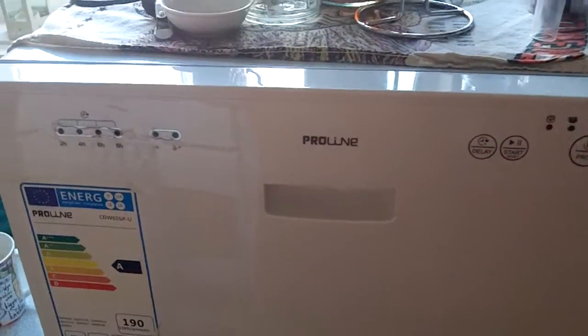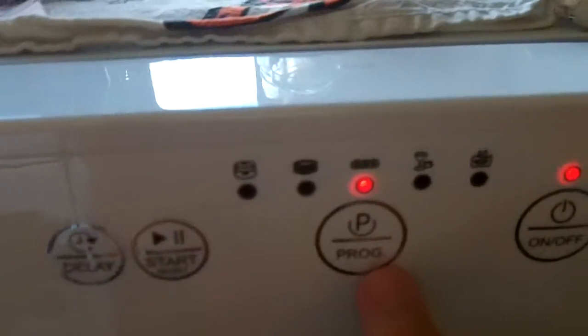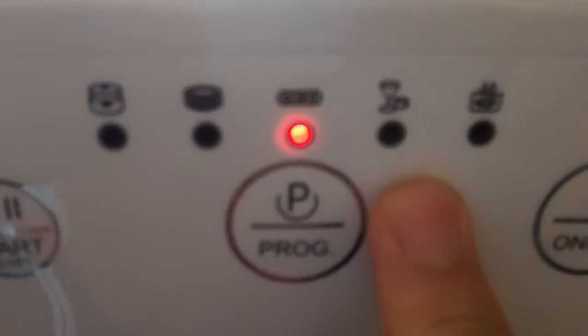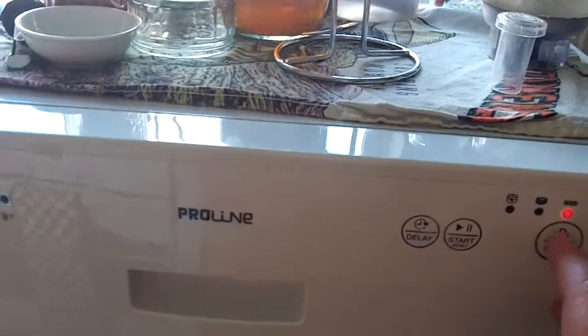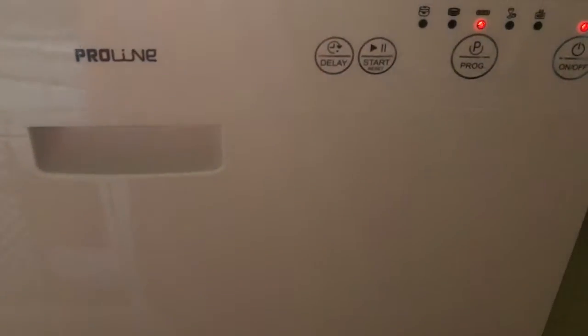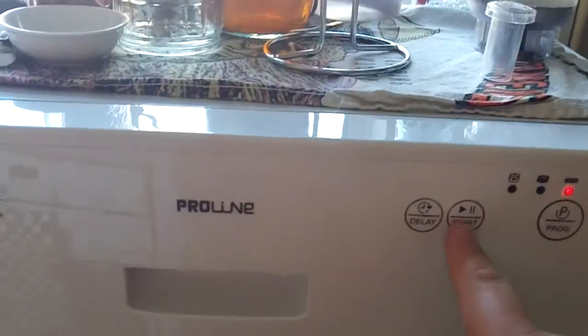So to switch it on, select your program. You can see we've got eco, I think that's glasses only, and I think that's like a quick rinse, and that one there is the intensive. I tend to use either eco or intensive. At the moment I think we're going to get away with eco on this one. So all we do is press start.